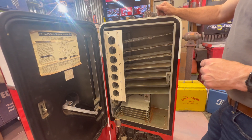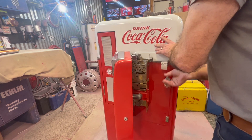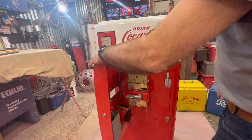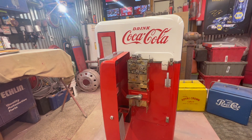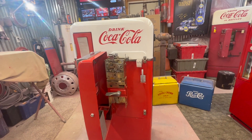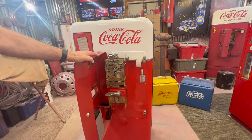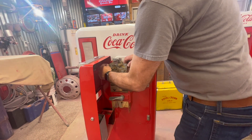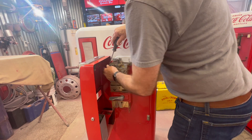Definitely give you some ideas on what you need to be saving and what needs to be re-chromed. Get your bags ready when you start tearing stuff off - get everything bagged so when you get back on the project, sometimes months later, you know what you have. We will cover what's going to the chrome shop and what goes to the powder coat shop. Starting with the coin mech assembly popped loose here, get the rejector popped out.